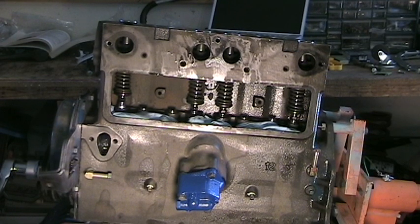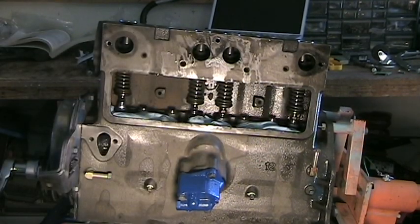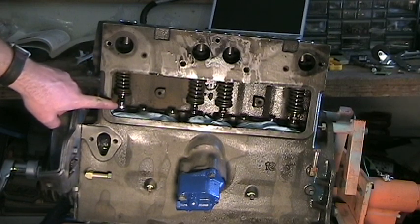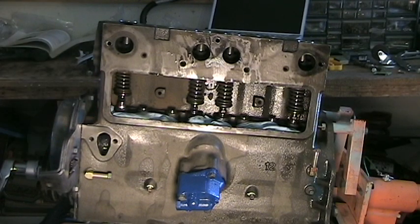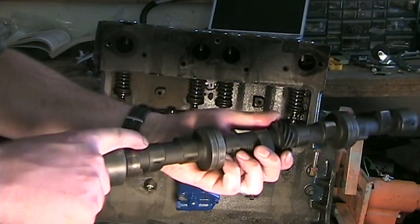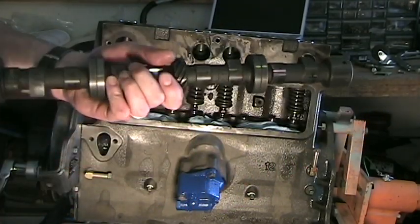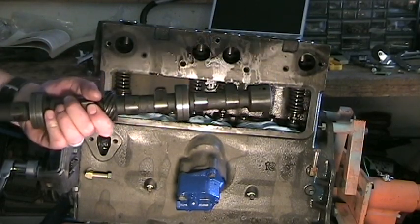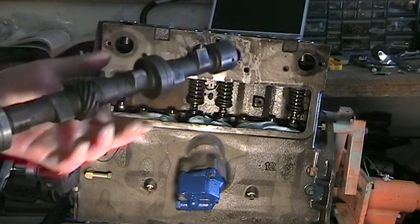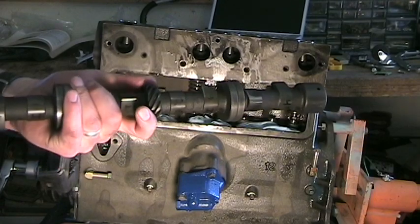Today we're going to look at the procedures for adjusting exhaust valves on an F-134 Hurricane. The service manual says that in order to properly adjust the valve, its tappet must be on the heel, or the low section, of the cam. That would be helpful to be able to see the cam, but we can't. So what's a good way to determine when a valve is on the heel of the cam?